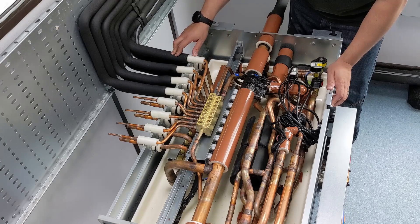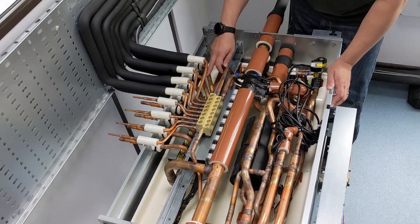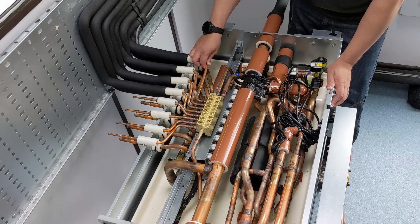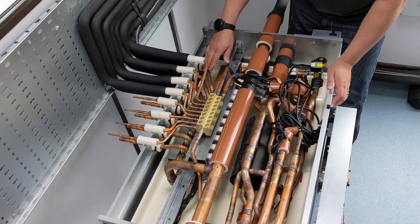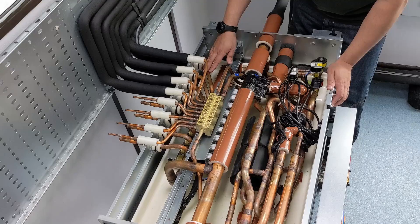The refrigerant passes through the expansion device on the indoor unit, boiling it all off from being a liquid to all being a vapor, with the vapor coming back. As the indoor units get to within two degrees of set point, they start backing down the expansion device, which means the low side pressure starts dropping below 7.2 bar — down to six bar — at which point we slow down the compressor to bring it back to 7.2 bar.